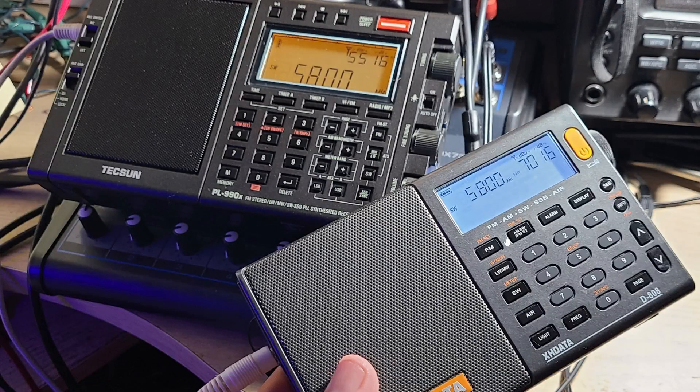Welcome to the Shortwave Radio Channel. This video addresses questions about overload on a receiver — understanding what overload is, whether it can break the radio, and what conditions cause a radio to overload. Overloading happens mostly on portable receivers because their sensitivity is pushed to the max.